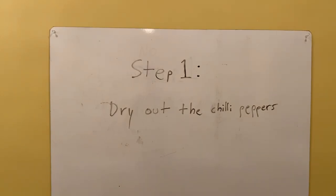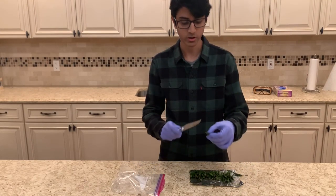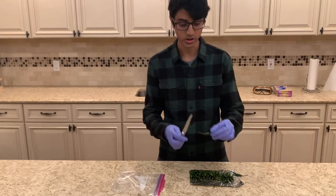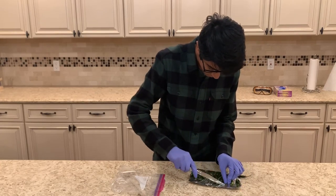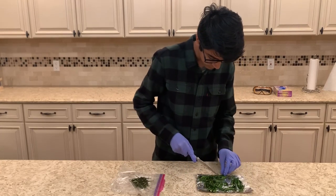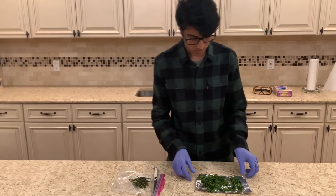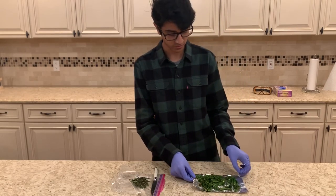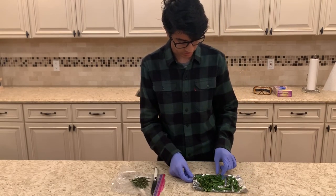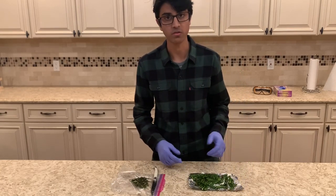Step one is to dry out the chili peppers. I have my peppers laid out over here and first we're going to start off by cutting all the stems off and then cutting each pepper in half. Now we're going to let the peppers heat up a little so we can get rid of any excess moisture. I'm going to let them sit in the toaster for a little bit, but you can also use an oven or something like that.